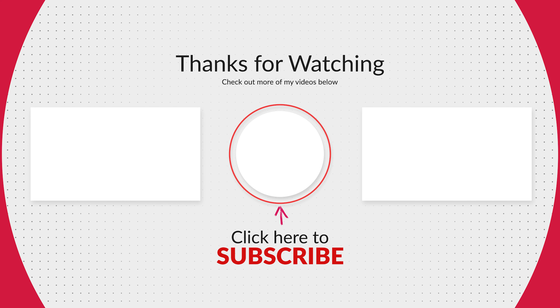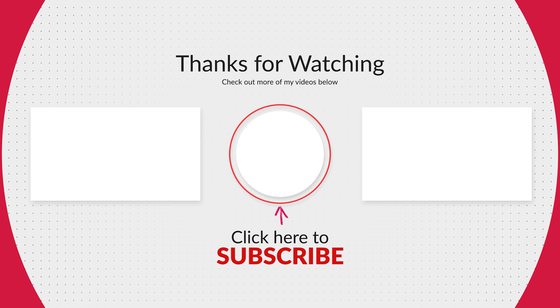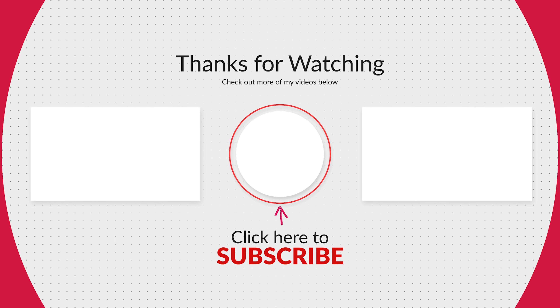Thank you so much for watching. Please consider liking this video, checking out my other videos, and subscribing to my channel. I hope I'll see you all next time. Take care.